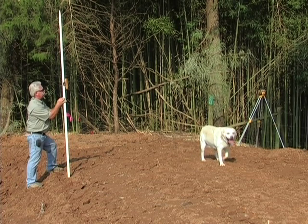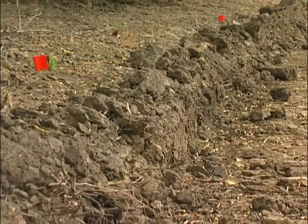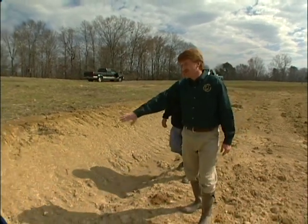Once the spillway is completed, the water line can be flagged with survey equipment. When the pond is full, all edges should drop straight down 2 to 3 feet. Creating steep margins will discourage the establishment of marginal vegetation.